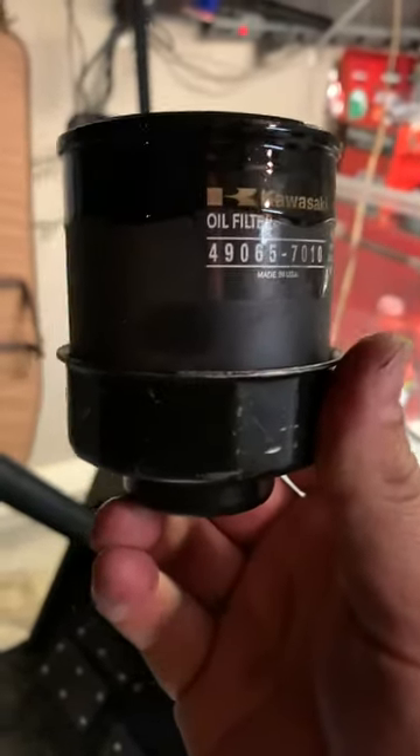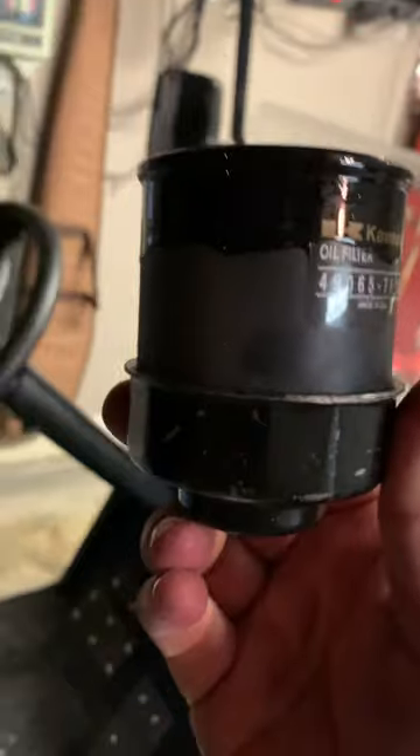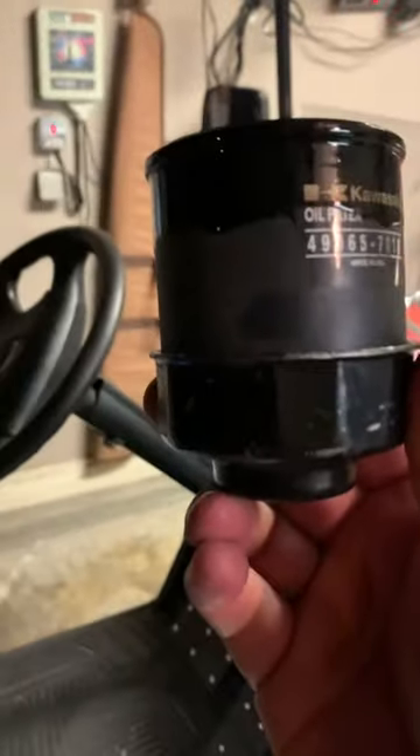Just take your oil filter down to the parts store, find the right wrench that fits it, do it from the top, don't get dirty — have a good one.